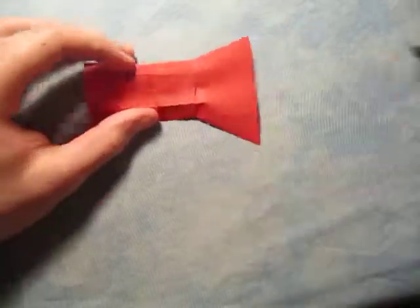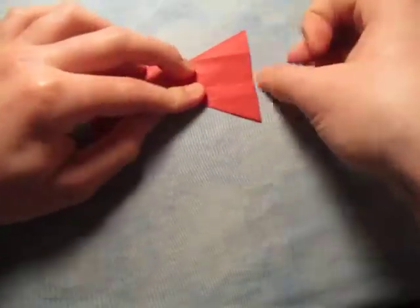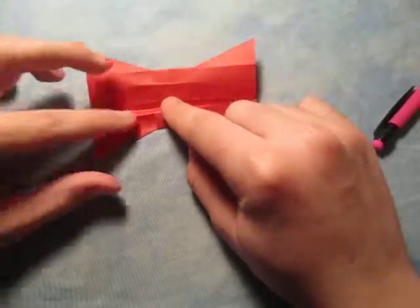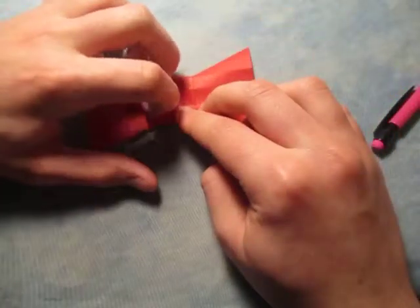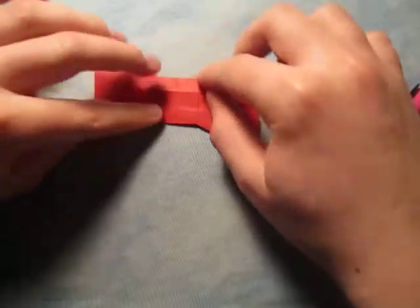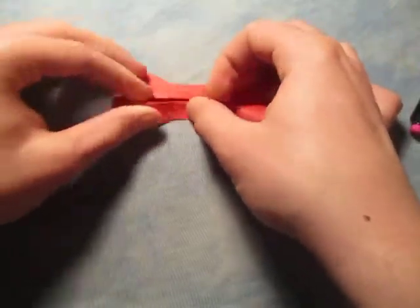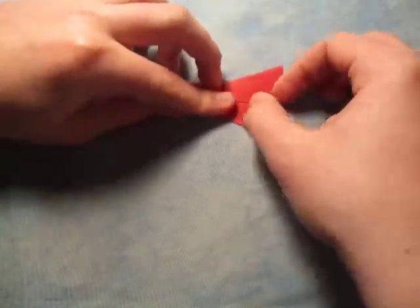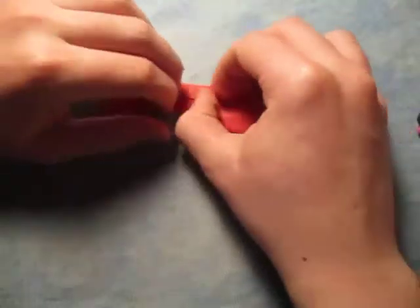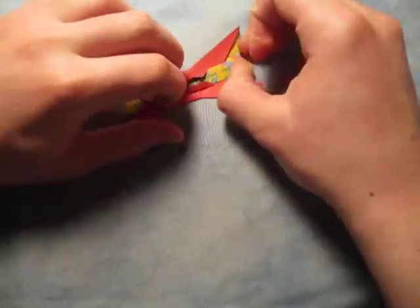Now let's take this crease and fold it onto the middle — so we're making a pleat. Notice we're finishing off the fold as we're making the pleat on this side, finishing off the fold on this side and this side. And do the same thing on the other side — fold this crease to the middle, and we're just finishing off the fold right here. You can crease sharply on this side too, just to make sure everything's in place. And there it is — we're done. That's the bow tie.